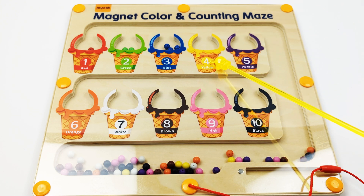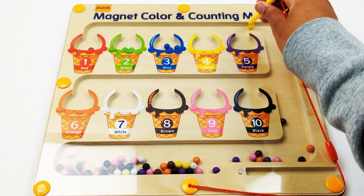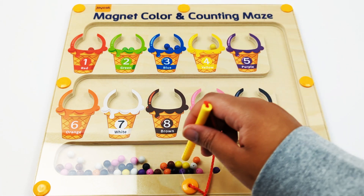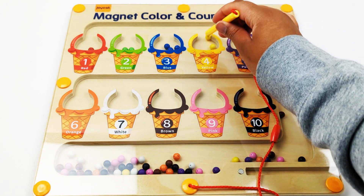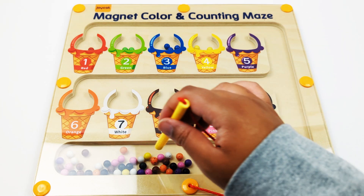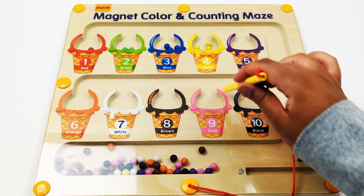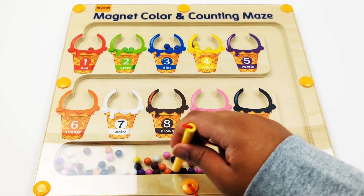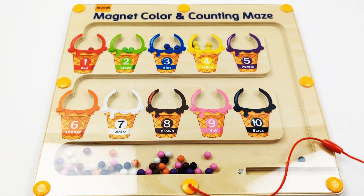Number four, yellow. One, two, three, four — four yellow beads.